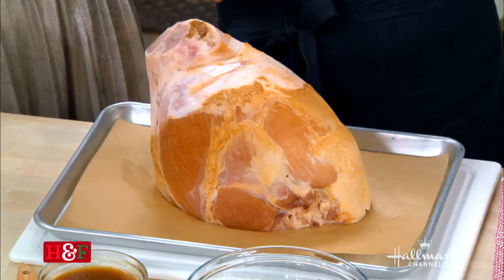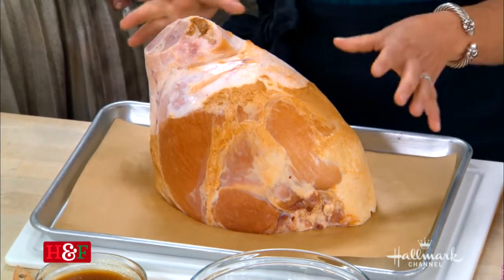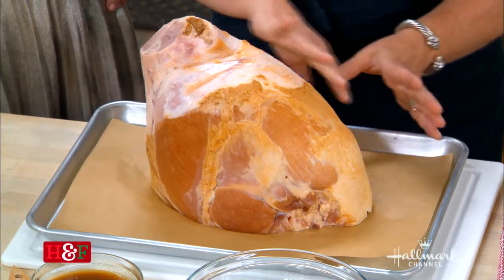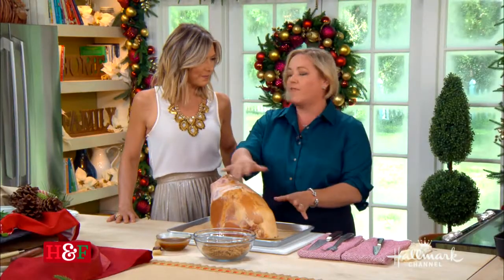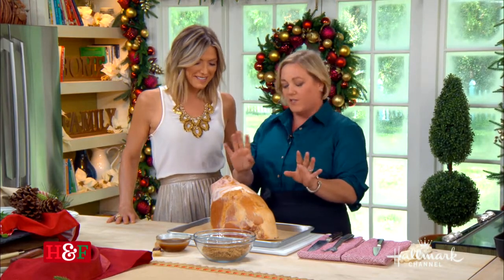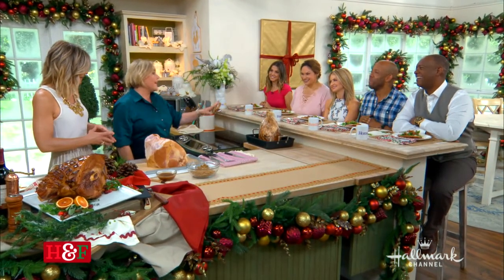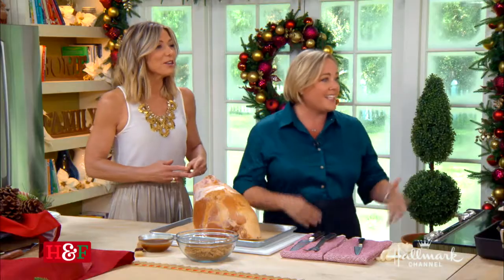Most city hams are spiral sliced, so if you get a spiral sliced ham, it's a city ham. Spiral sliced are great because they're easy to serve, but you can also find them unsliced like this one, which means you have more fat on the outside and you get those little crunchy bits after it's done roasting — that's the best part. If you're serving ham, you're a rock star.